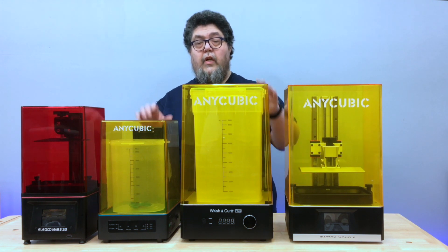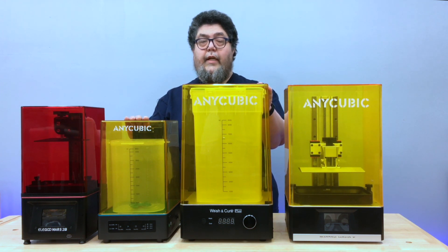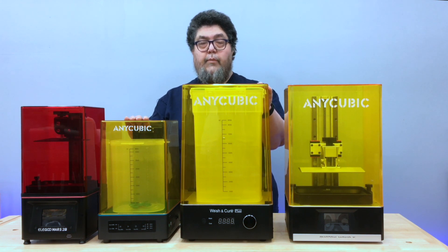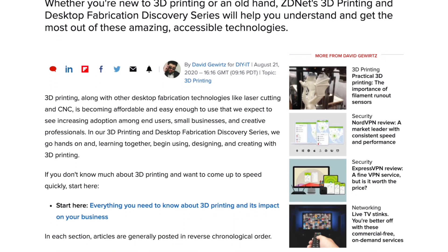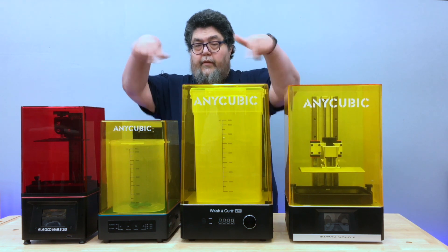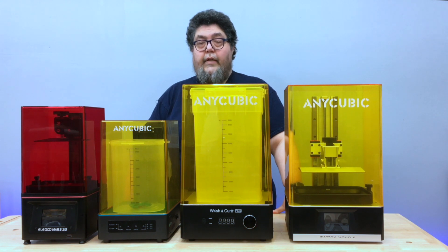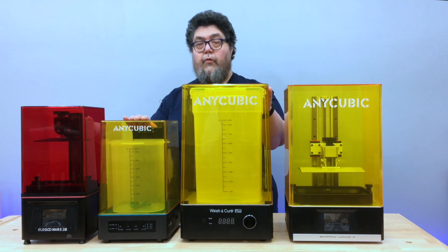The curing stations eliminate a lot of the hassle involved in cleaning prints. They provide both a washing action and a UV light source for curing prints after they've been washed. Before we get started on today's two test devices, I'd like to remind you that this video is part of a comprehensive 3D printing and desktop fabrication discovery series. If you'd like to know when the next review is up, feel free to click the subscribe button and the little notify bell.